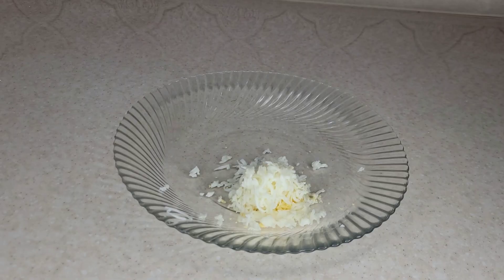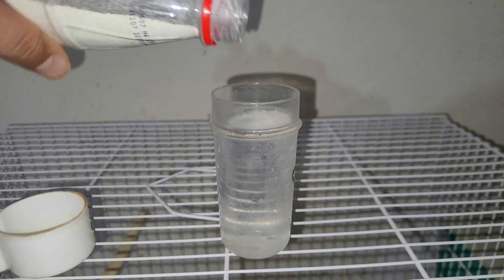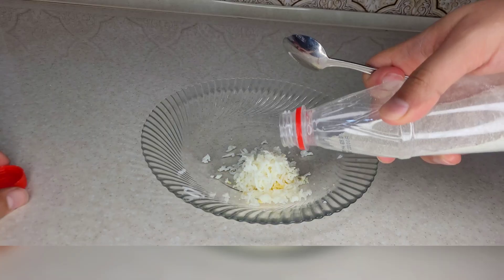By pouring eggshell powder into the water and on the soft food of the birds, the lack of calcium is compensated.